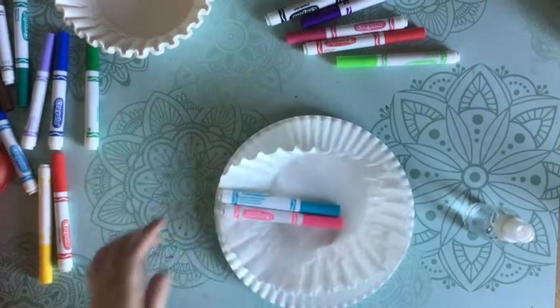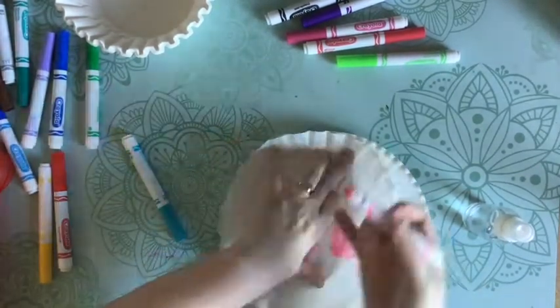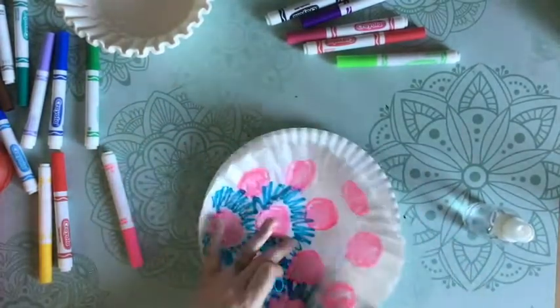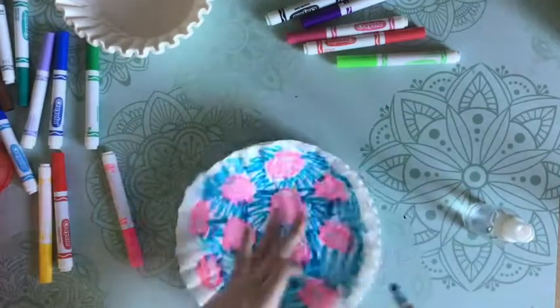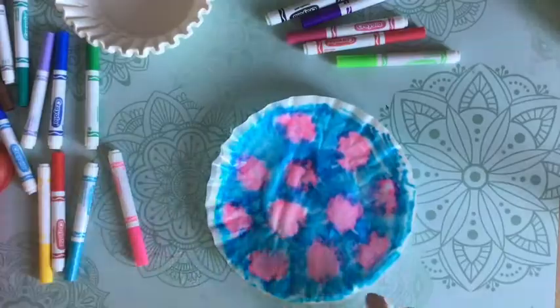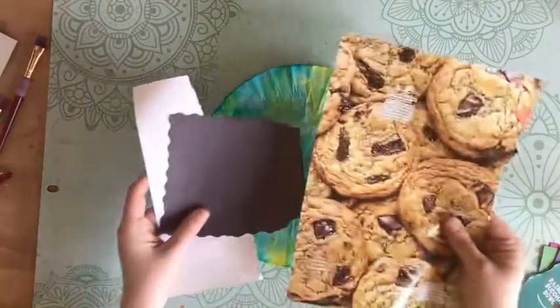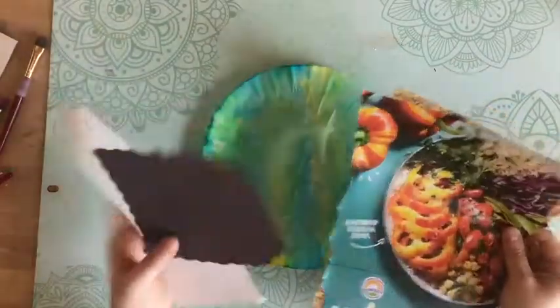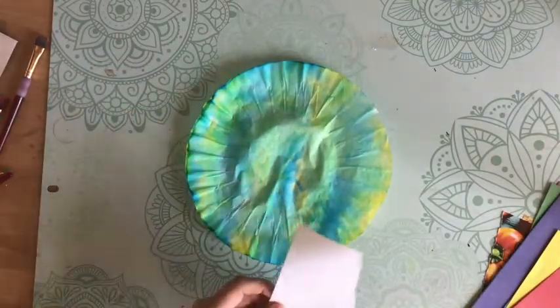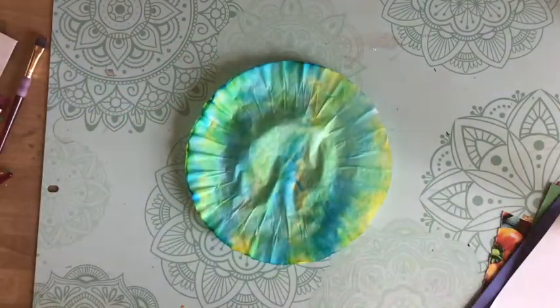For the next part you're going to need different types of papers. You can use magazine paper or construction paper. If you just have white paper you can also use markers to color the details. We're going to add on some fun details like arms and legs and eyes and maybe some horns — things like that.